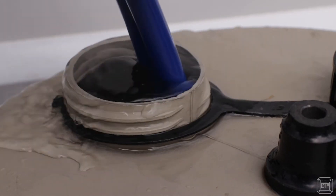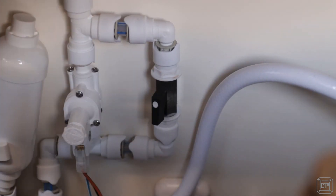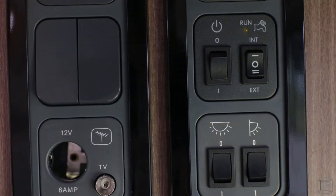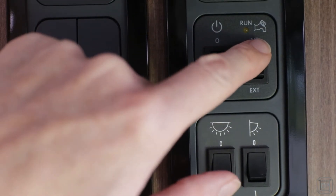Once you have your aqual full of water, the normal process to fill the onboard tank is to switch the pump to off, open the bypass valve, then switch the pump to external, wait for the tank to fill, switch the pump back to off, then close the bypass valve, and then switch the pump back to internal.